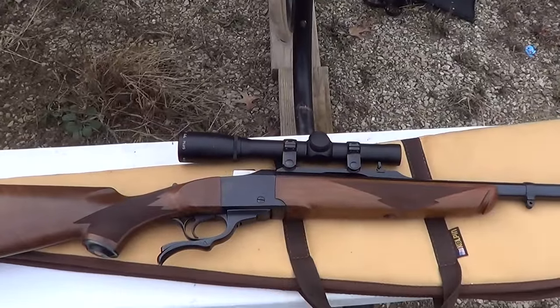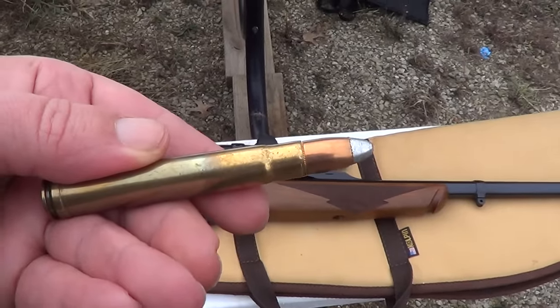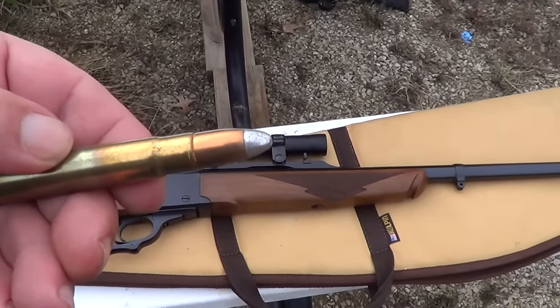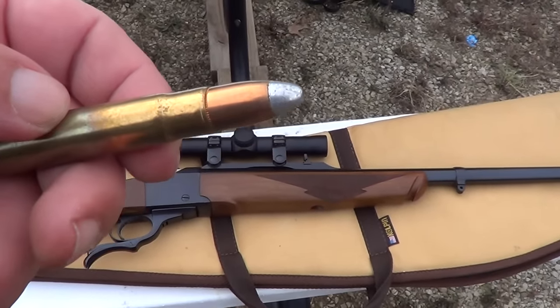Got a two-power Pentax scope on it. Here's the round — Winchester .375 Holland & Holland, silver tip, 300 grain bullet. I'll get this camera put on the tripod, get this thing loaded up, and we'll give it a try.